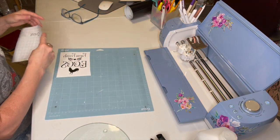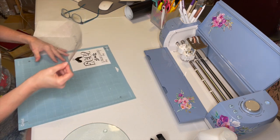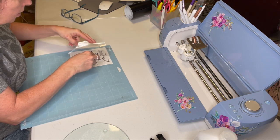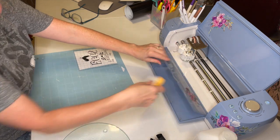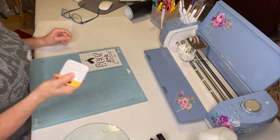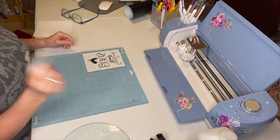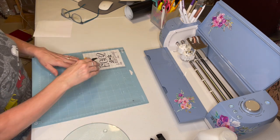Okay, that looks good to me. We're going to take our transfer tape, put it right on here, take our little scraper tool, and apply it.